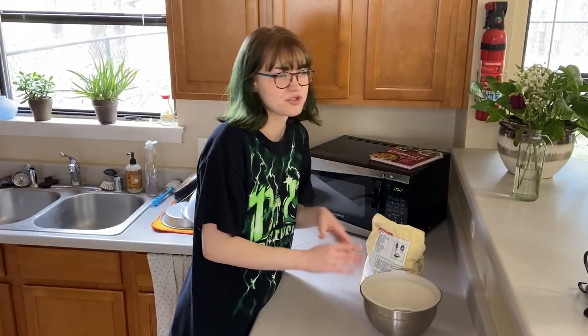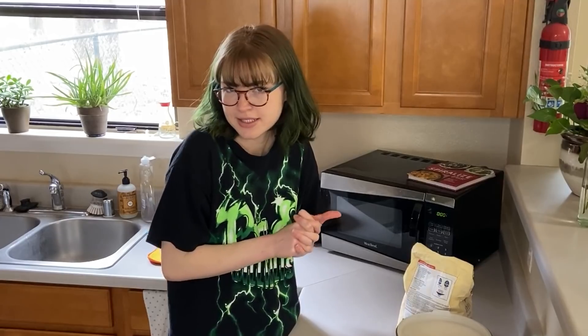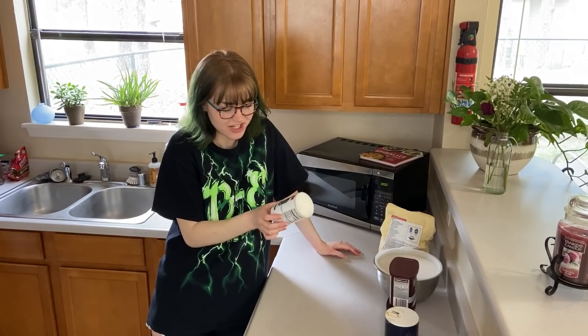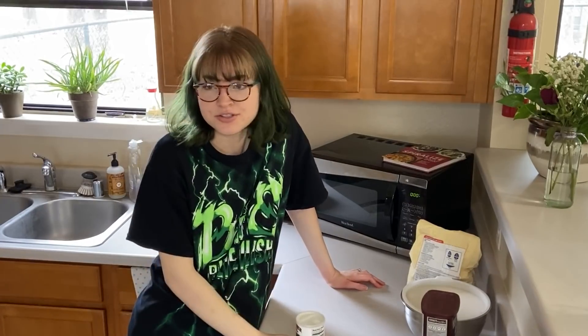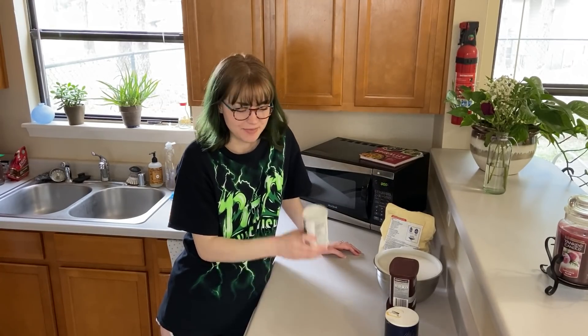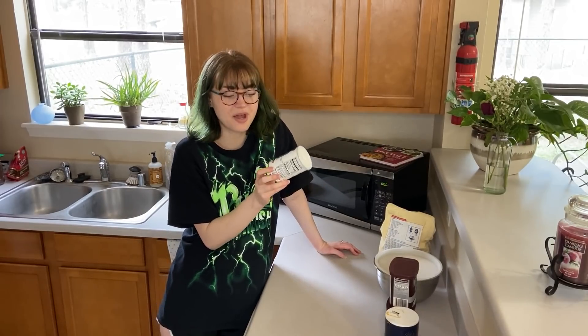I've made brownies from scratch a couple times before but I don't remember how I did that. So step one is to assemble all my ingredients. The big question here being: do I use baking powder or do I use baking soda? Last time I did this I think someone left a comment that said something like 'powder puffs and soda spreads.' So I got the powder.